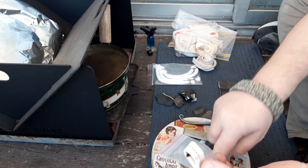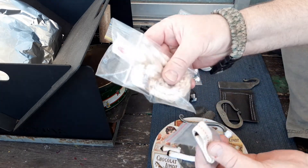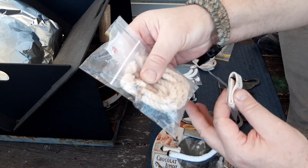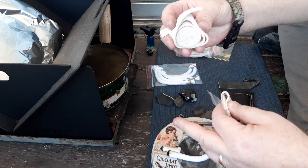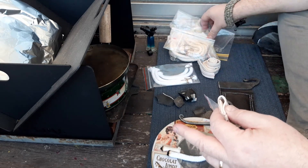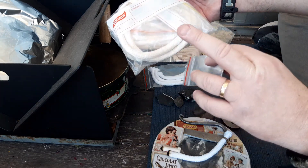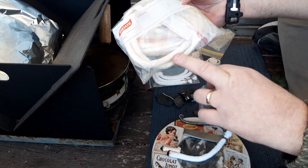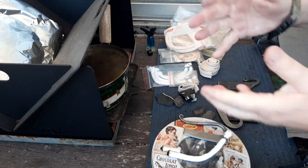I will link where I get this from and the Blackthorn slow match, as well as the Australian source for this lamp wick. Thanks for watching.